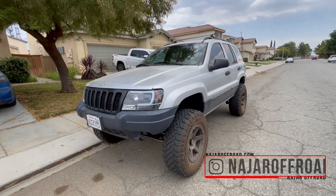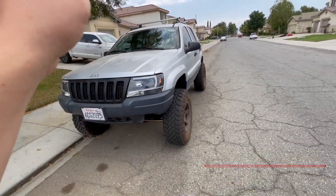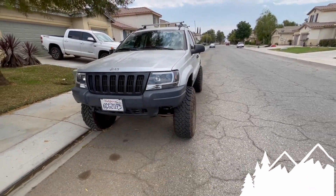Hey guys, today we are going to put some LED bulbs in the Jeep. I already have LED bulbs installed, and I've been getting a lot of questions on what bulbs to buy, so I found these that are pretty affordable. Do you ever just look at your Jeep and think, damn, I really drive that — that's awesome. Anyway, stay till the end of the video, we're doing a giveaway for the LED bulbs that I have installed here.